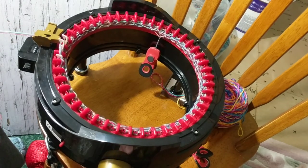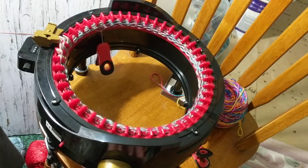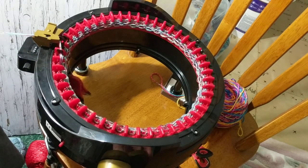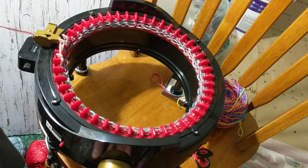I didn't even try it with two strands before. So I'm really challenging myself. I will continue cranking and I'll be right back — it's only row six.